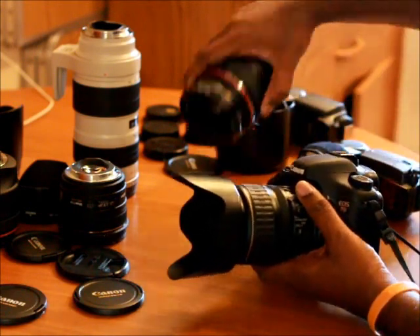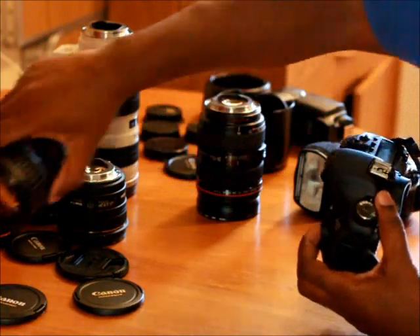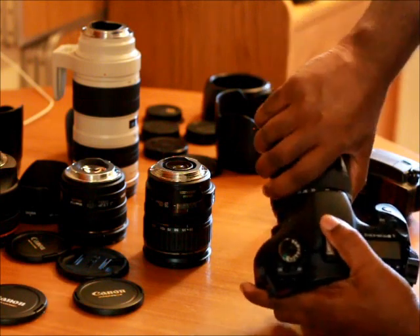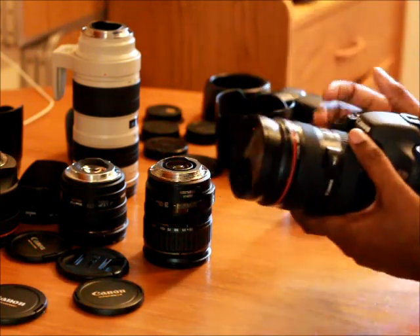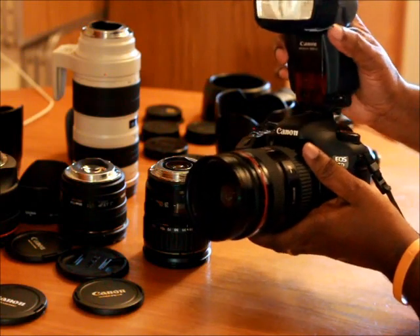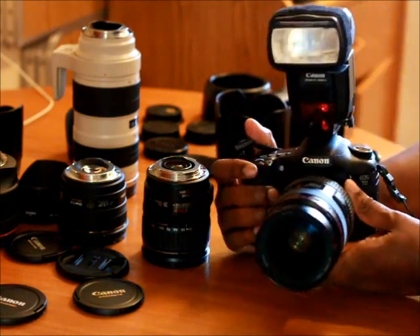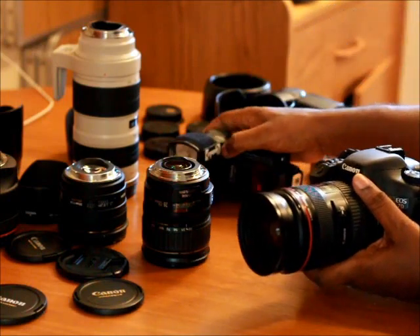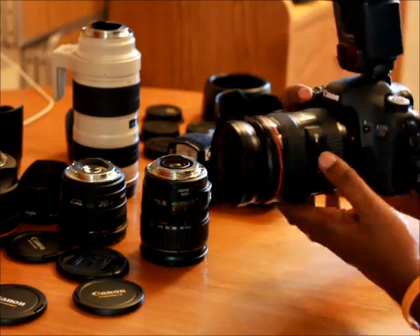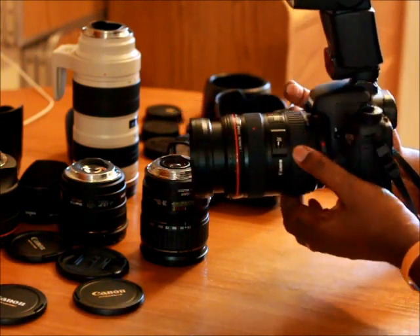I don't think I showed you guys the 24-70 — that's a heavy setup too, it's a pretty big lens. I'm thinking it's so big because the zoom in and zoom out is reversed from other lenses. Here it is with the 580 EX flash, and with the 430 EX2. Zoomed out — actually zoomed in, it's reversed — that's why the hood is so large.